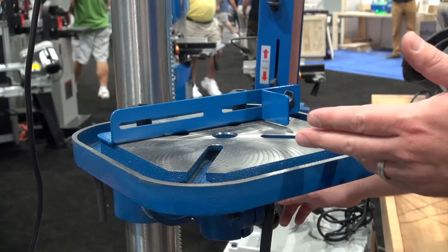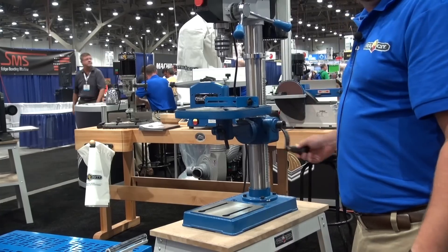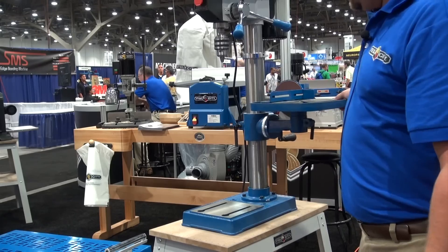The drill press includes a cast iron table and auxiliary fence. The table can be raised or lowered using the handle, or swung out of the way for more capacity.